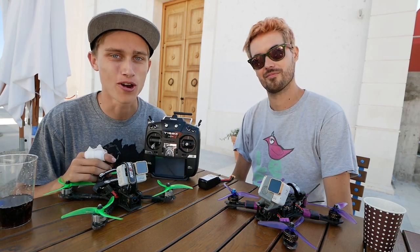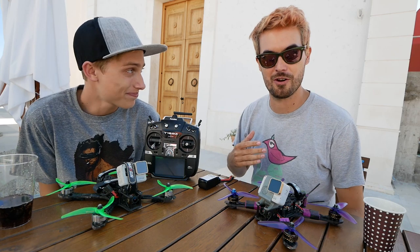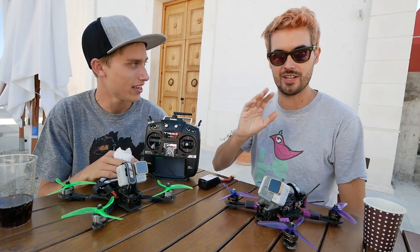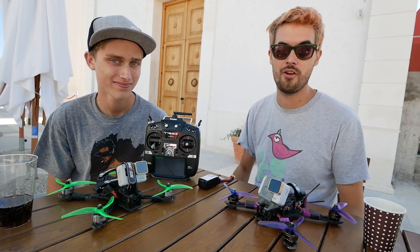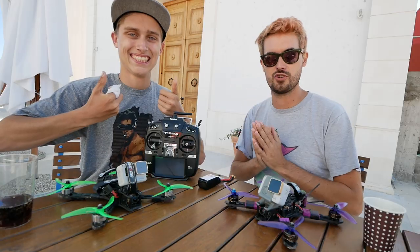Hey guys, welcome to this episode of Rotor Riot. I'm Alex Vanover and I'm LeDrib. Today we want to share five tips for FPV drone safety. These aren't all the tips, but we think these are the five most important ones to prevent accidents. A lot of these were suggested by a poll we put up in our Rotor Riot Facebook group, so big thanks to the community.